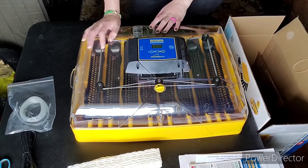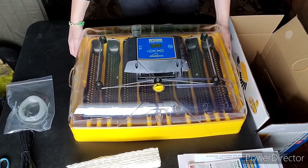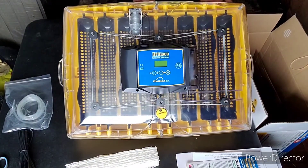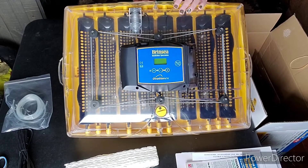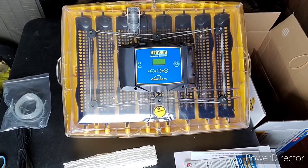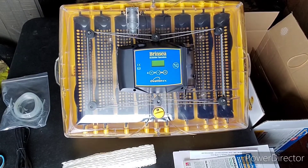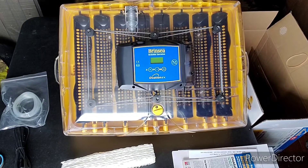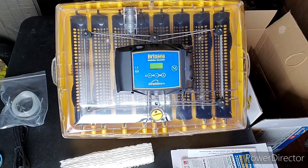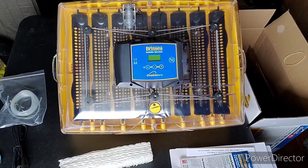But there you go — there's the Brinzia Ovation 56. I'm really excited. I'm hoping this hatch goes really well. I'll show you our hatch video. We're getting geared up to get all these eggs set hopefully today, and then I'll probably put some spare eggs in my old incubator even though it's worn out. But we'll see how it goes.